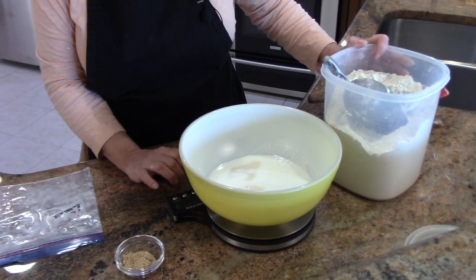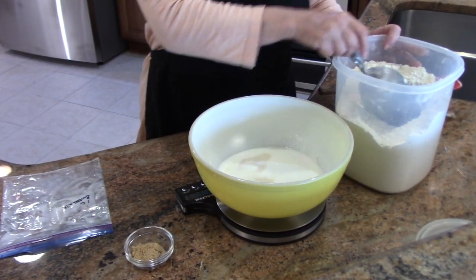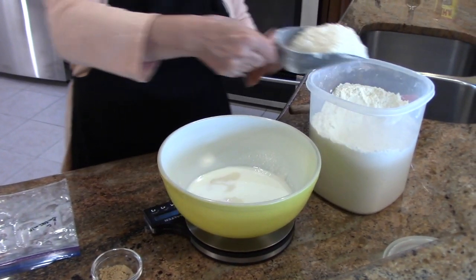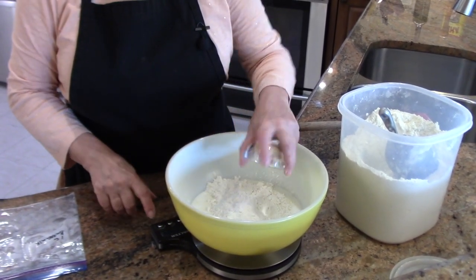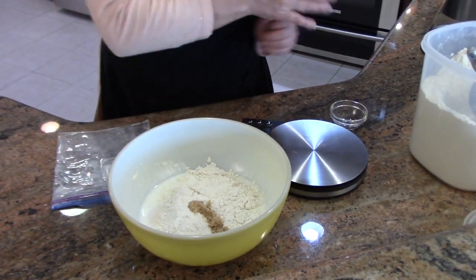That's one cup or 224 grams of buttermilk, and then I'm going in with one cup or 120 grams of all-purpose flour. This is 13 grams — one tablespoon — of light brown sugar, and then you just beat this together.